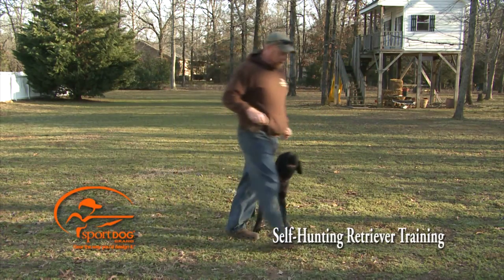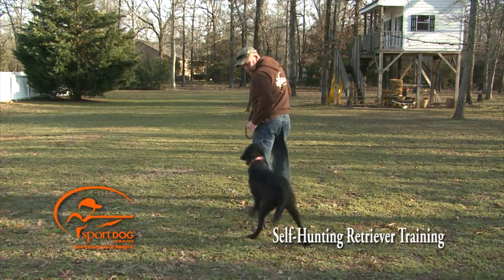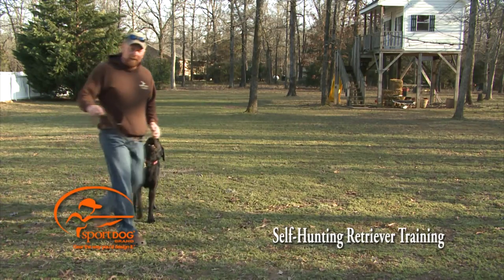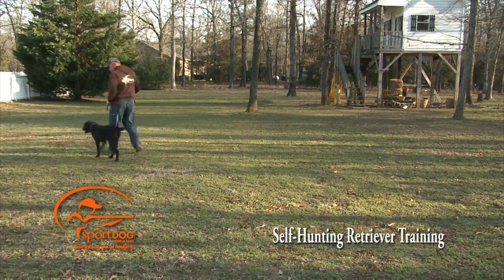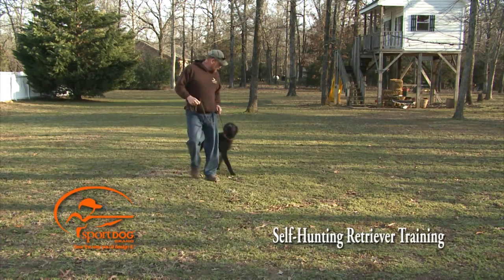Trust me, after a little while they learn this — very, very easy. I'll step away, say 'here,' and keep going in a bigger circle. I do this in a much bigger circle when the camera's not on me. Good dog. I keep working through direction changes, calling 'here' each time and rewarding him.